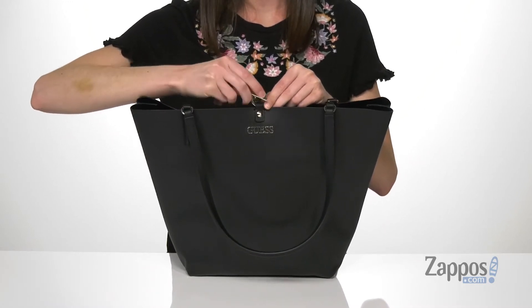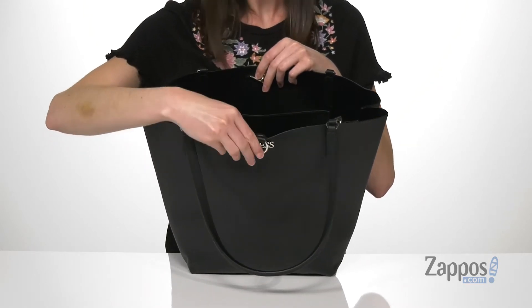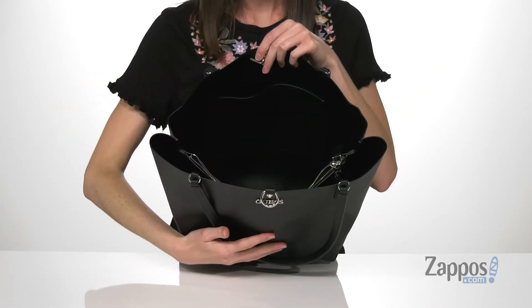And now let's take a look inside. You've got this funky little closure on the top that you'll just push through in order to open the bag up. You could always leave it open as well if you want everything to be a little bit more accessible.